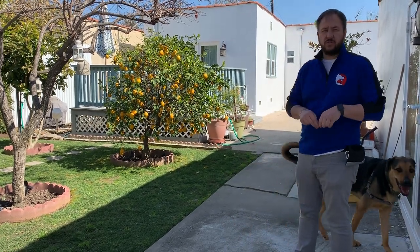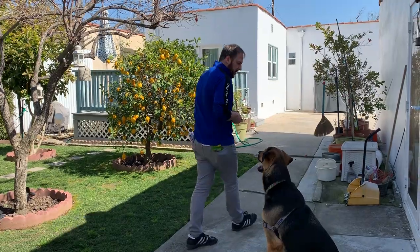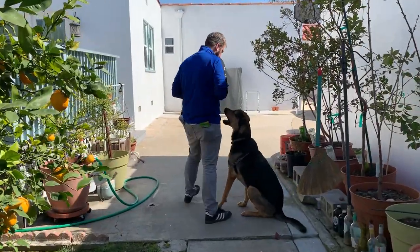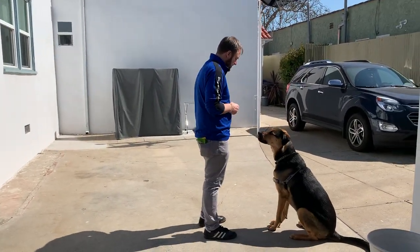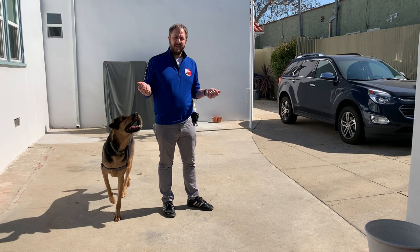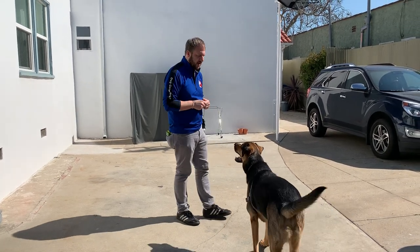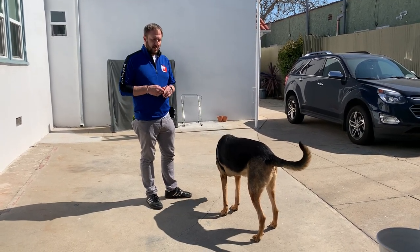This is pretty easy because we're far away from the street, so we're going to move a little bit closer. He's kind of in working mode. When you want to give him a release word — some people use 'free' — you say 'free' and then just ignore him. When he comes back to you, we don't want to be doing this all the time. So he's off-duty, walking around sniffing. I want him to get a little distracted so I can call him back.